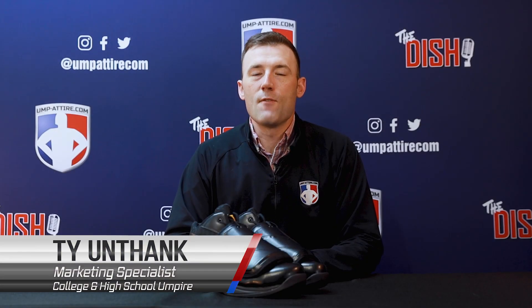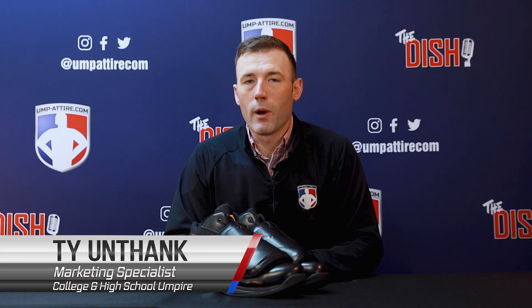Welcome to Umpa Tire. Here's an official review on the Mizuno Pro Wave mid-cut black and white plate umpire shoes.